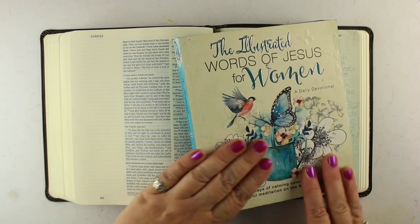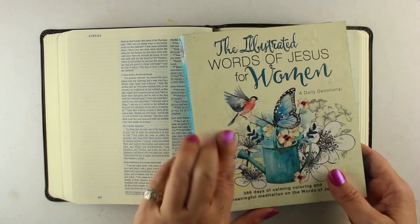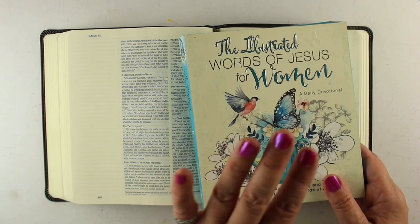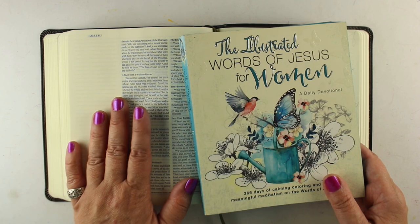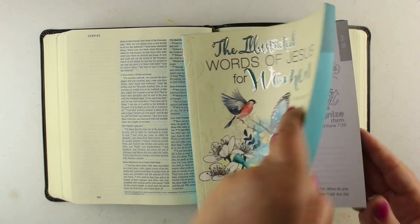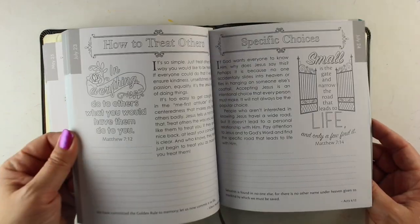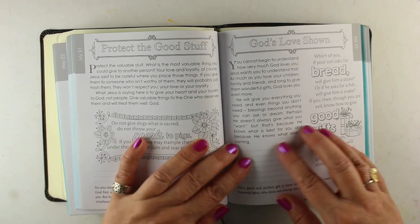Hi, I'm Sandy Allnott, Bible Journaler here on YouTube, and I have the Illustrated Words of Jesus for Women I wanted to show you — for a specific reason. A lot of people don't know how to pick images for their Bible journaling. There's a lot of images in this book, and I shared it with my Bible journaling group and I think everybody went out and bought it after we got back because they were all so excited about having something like this as a seed to start with.